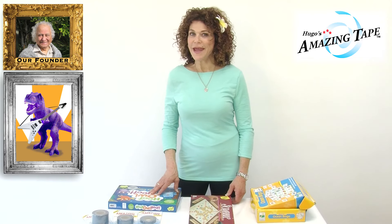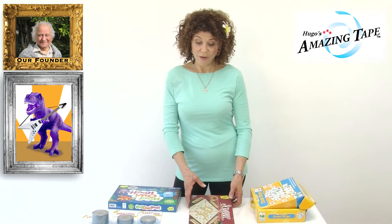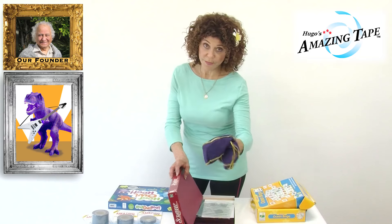It's Aunt Lori and the nephews are coming to my house. So I went down to pick up some games. I picked up a full game of Scrabble, board and everything, all the pieces.